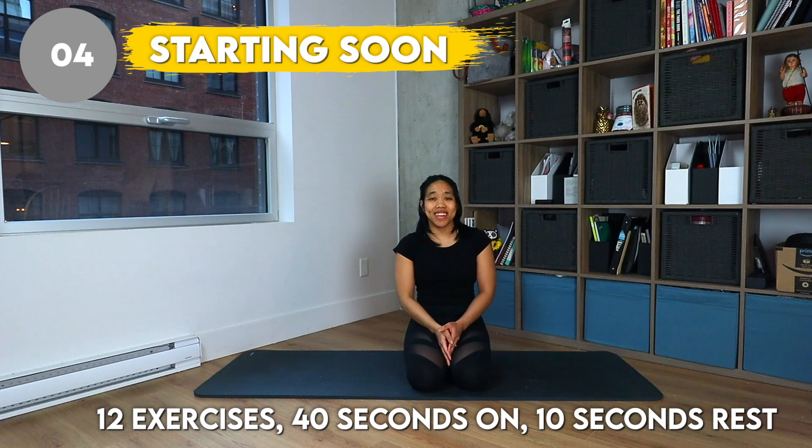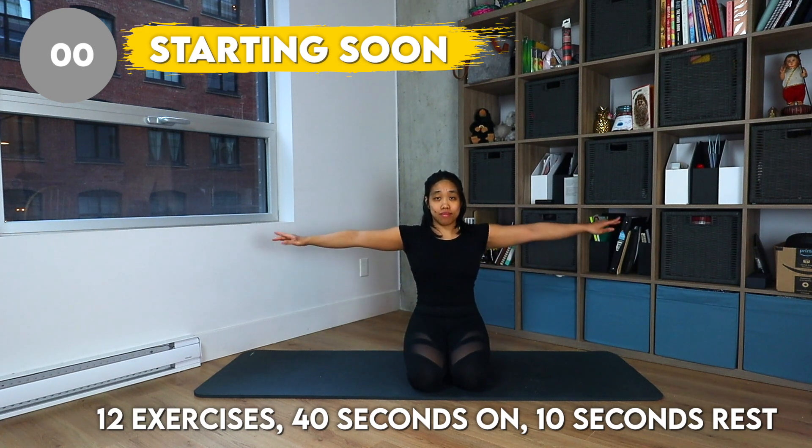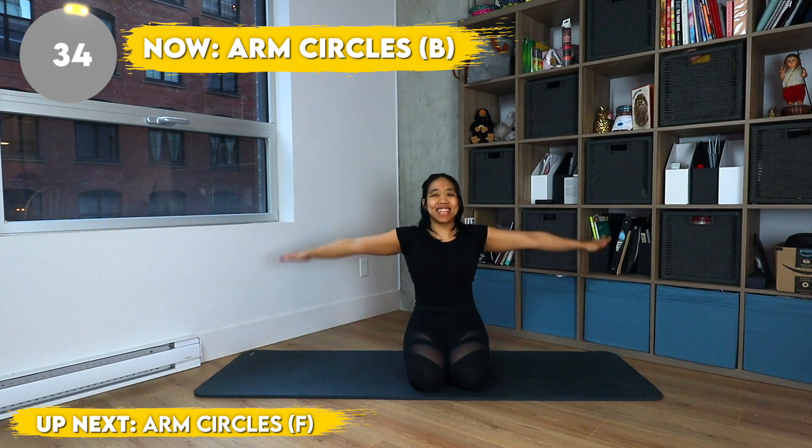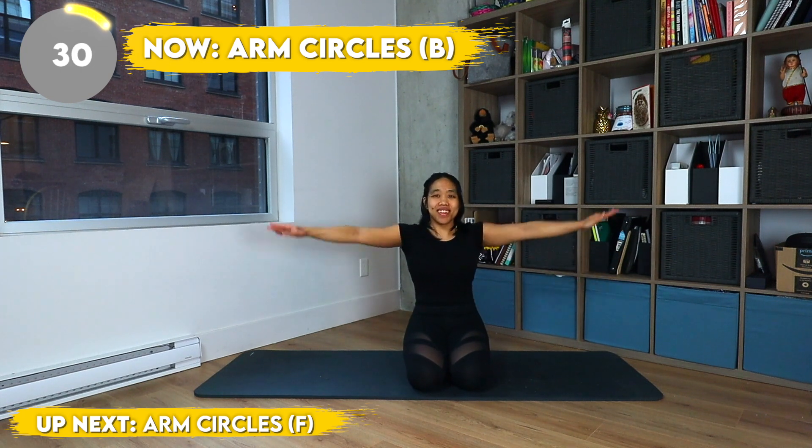We have 12 exercises, 40 seconds on, and 10 seconds rest. We are drawing medium-sized arm circles going backwards, really keeping our arms tight and tensing them. Don't let them get floppy, keep them nice and tight.